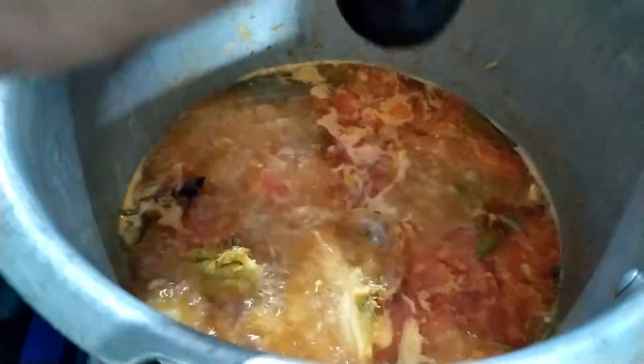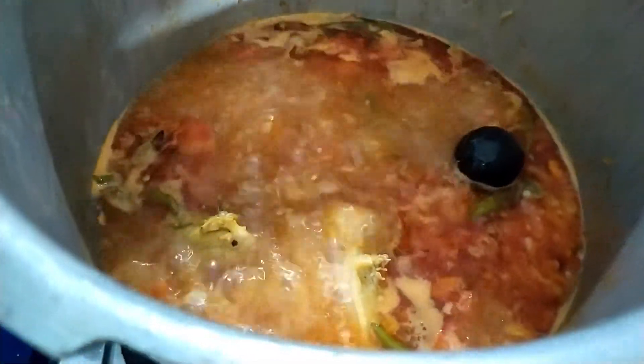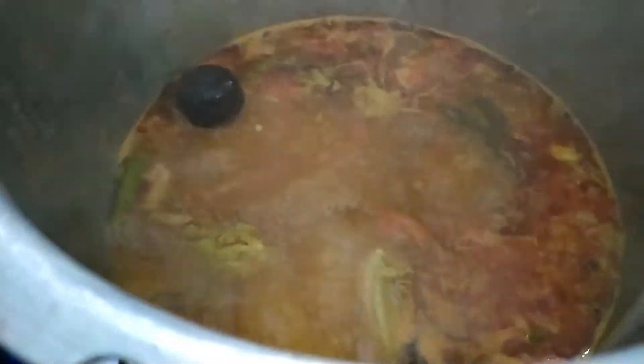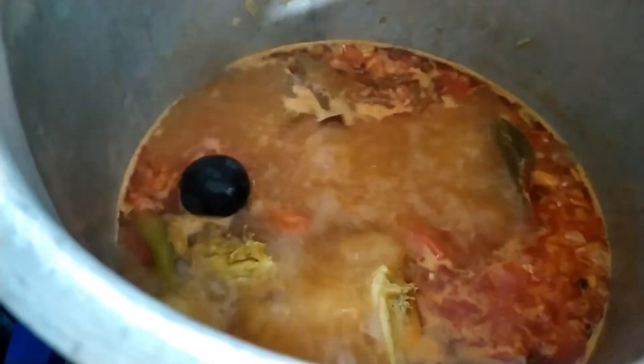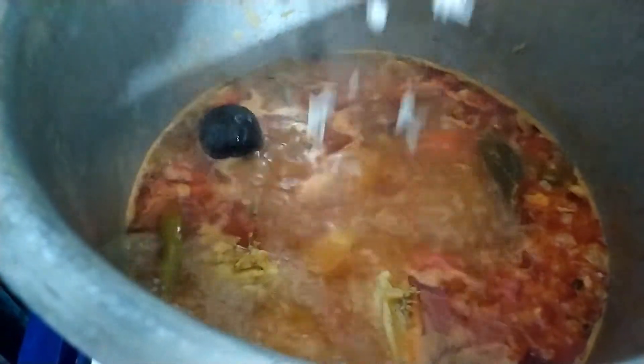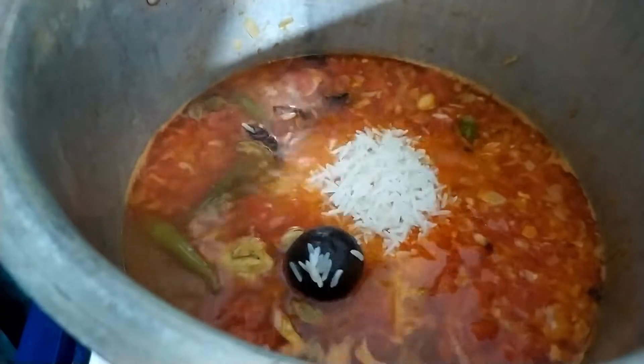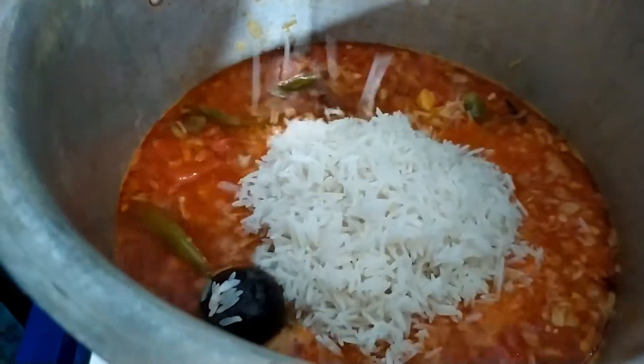Put a spoon of vinegar on the plate. I will put the pot down in the water when ready.